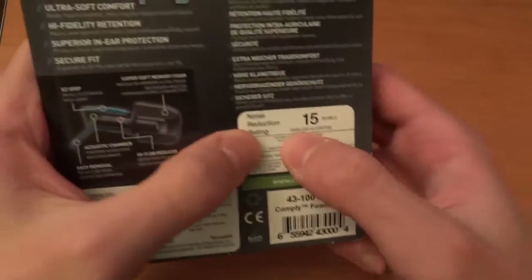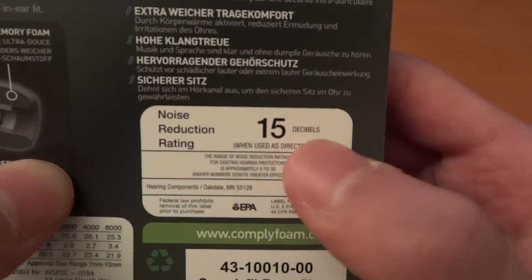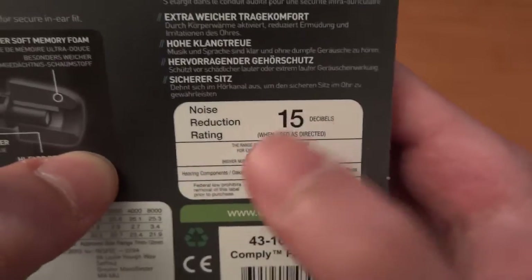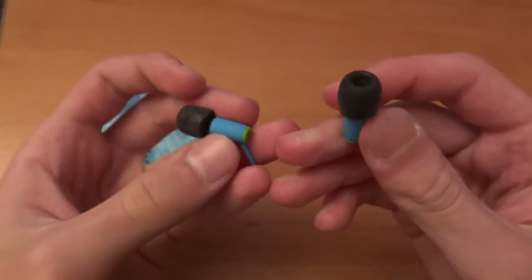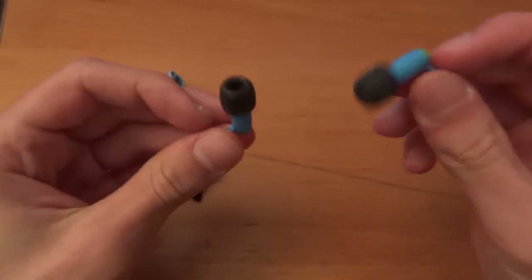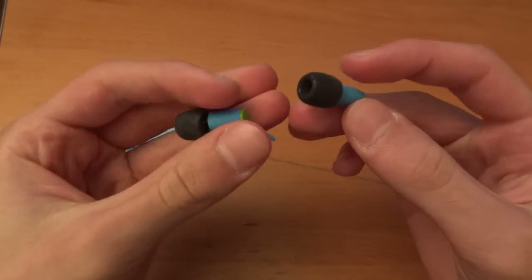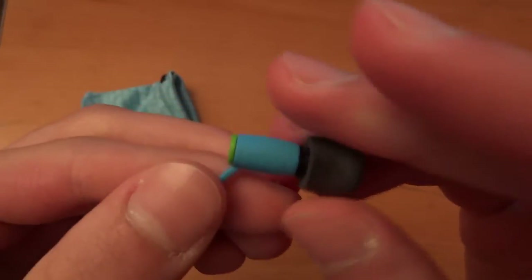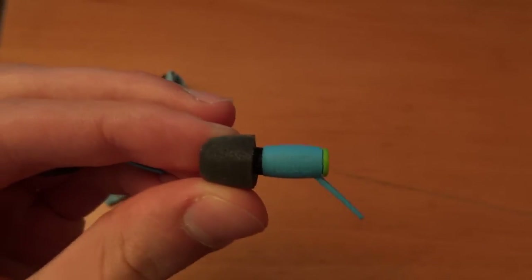As advertised, they block out 15 decibels of noise reduction. There you go — as you can see it says 'when used as directed.' That's quite good, quite useful. I'm going to test this out as well, and I will post impressions, pictures and whatnot on my website — please check the description of this video. And there you go. I hope you've enjoyed this video, guys. This has been an unboxing and little overview of the ComplyFoam plugs. Enjoy. Bye-bye.